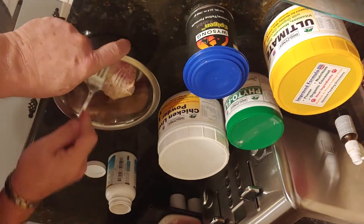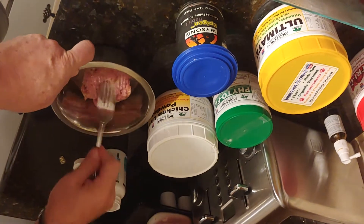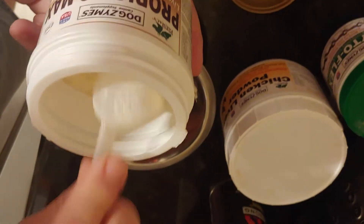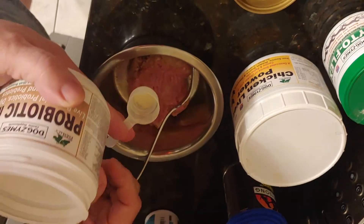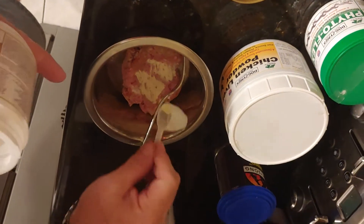I've already put my vitamin E oil in here, so just wrap it around there. And then take the probiotic — you just need a little scoop on top of the meat.